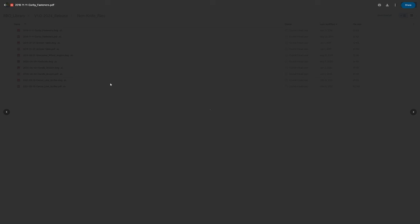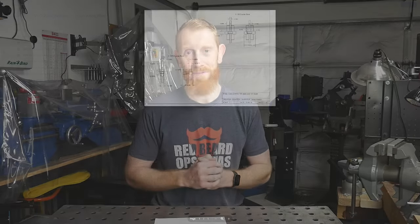Obviously this will reduce some revenue from Redbeard Ops, but at the end of the day I feel like this is just a cool thing to do for the knife making community. Personally I'll take great satisfaction out of seeing these designs made by new knife makers for the years to come.